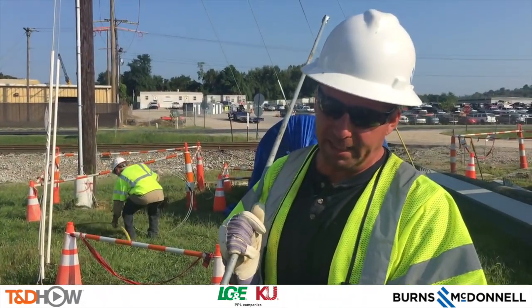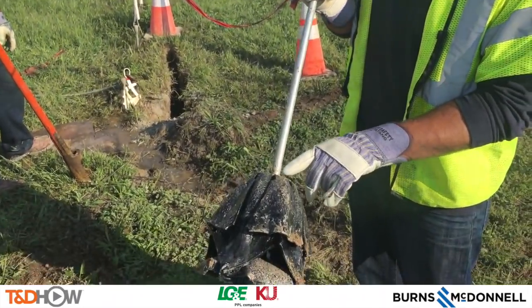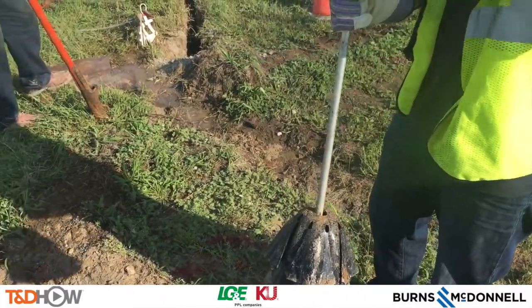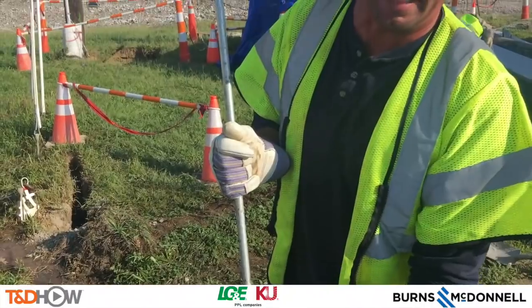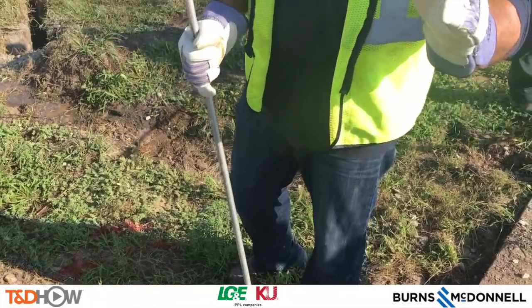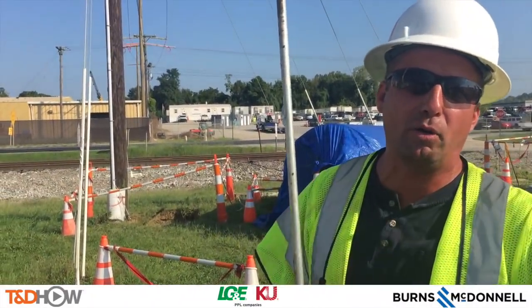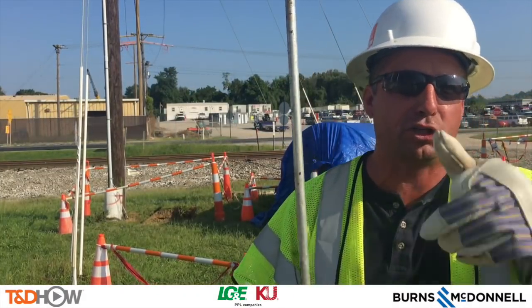This is called a bust anchor. This end goes in the ground and then it lays flat. We put the buster over top of it, and as you hit it, each one of these expands and they go into the soil. That is one thing that holds it, but also you dig straight down and then put it at an angle, so you're pulling against all the pressure when you fill it back up — you're not just pulling straight up out of the hole.